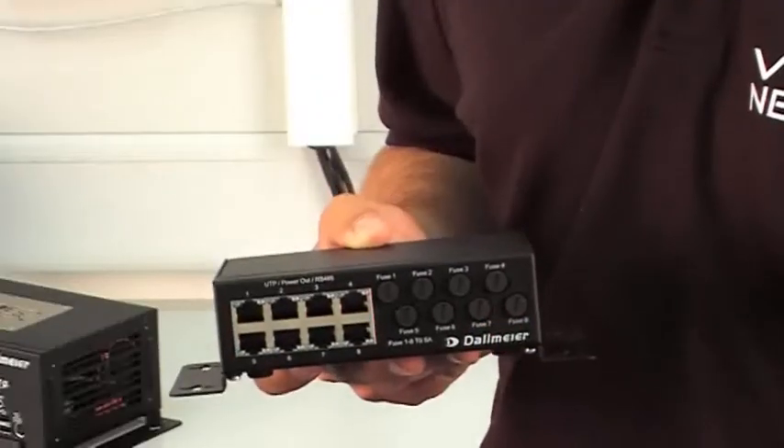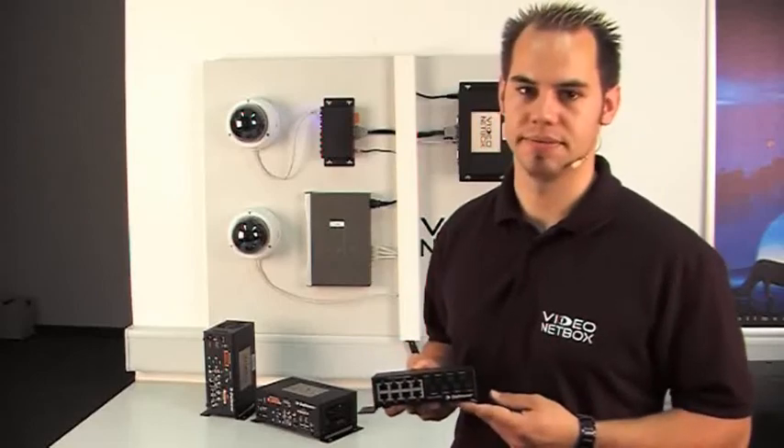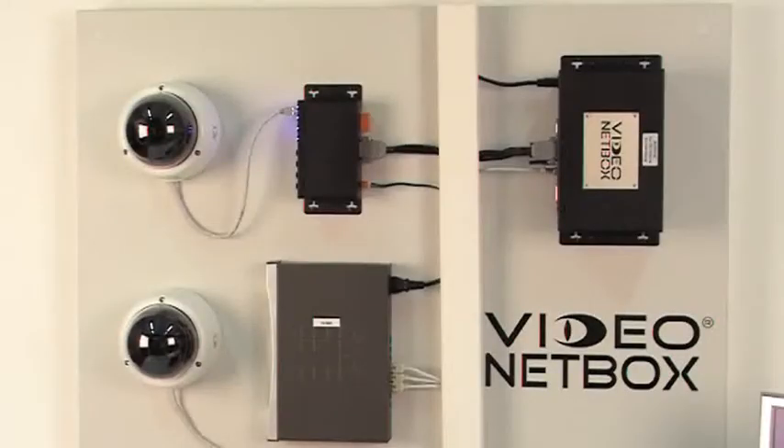Now I would like to introduce you to the VPI-8 from Dalmeier. VPI-8 stands for video power inserter. With the VPI-8 you are able to directly connect UTP cable cameras. Let me illustrate the versatile capabilities of the VPI-8 using our video netbox demo wall.